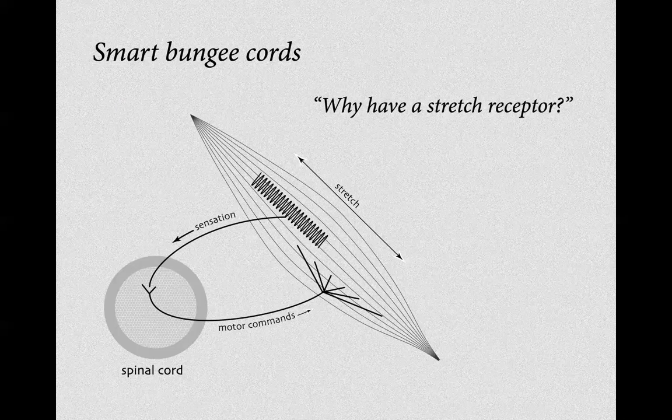This is the problem with so many stretching programs — we stretch and stretch and stretch. Eventually the stretch receptor goes to sleep, and then you're in real trouble.